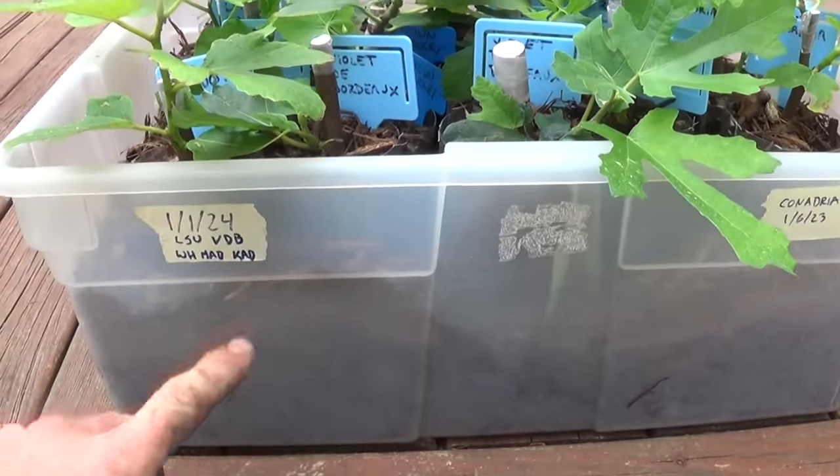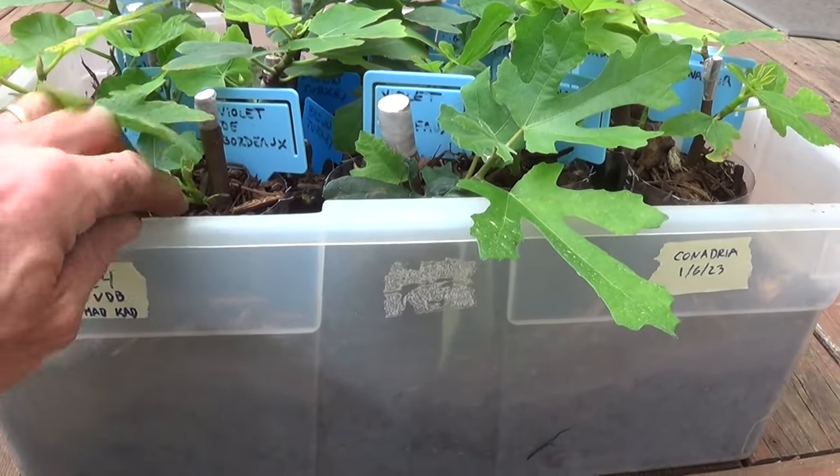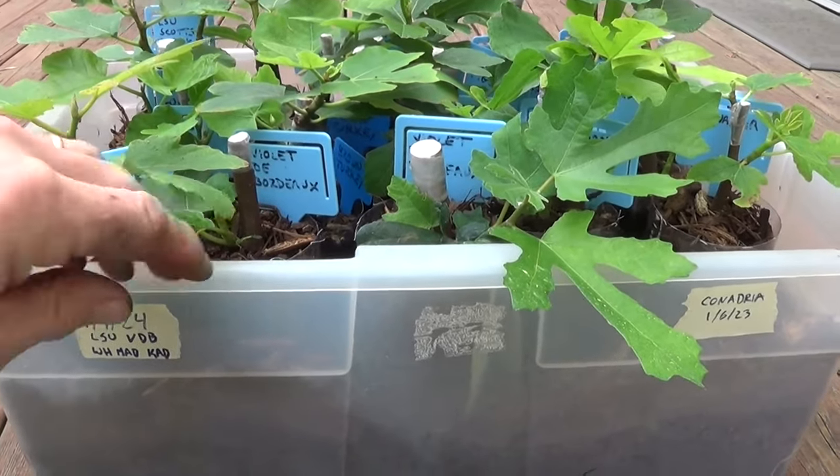We kept everything on a heat mat under our grow lights the entire time. The heat mat was set to somewhere around 78 degrees.